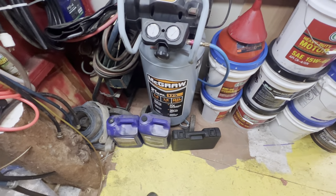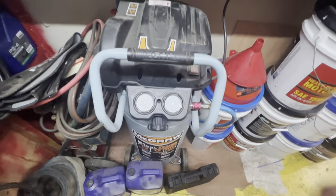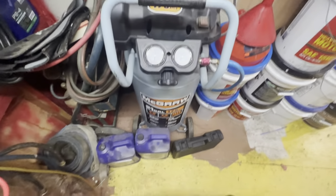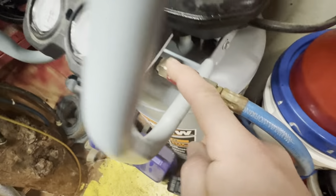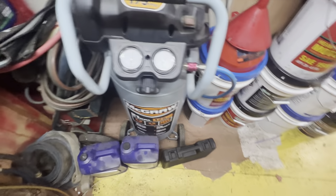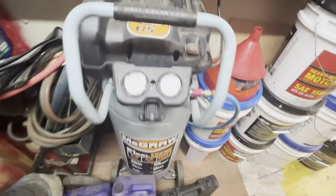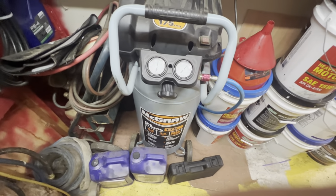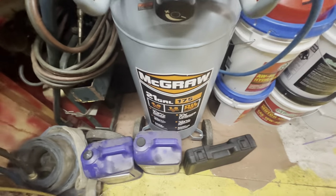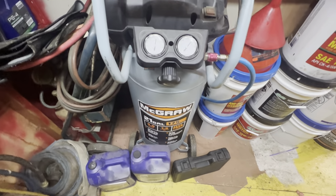What does everyone think — should I get a 30-gallon? I'm not sure what the next step up is from the 21-22 gallon range. I'd definitely recommend this compressor — it works really well for everything. I've done roofing jobs with it. It would be nice to add a T-fitting so I could run two guns at once for roofing. Anyway, that's the McGraw compressor from Harbor Freight. They've been carrying a lot of different brands now, not just Pittsburgh, and all their Pittsburgh stuff now has a lifetime warranty — they're even honoring older products. Thanks for watching.